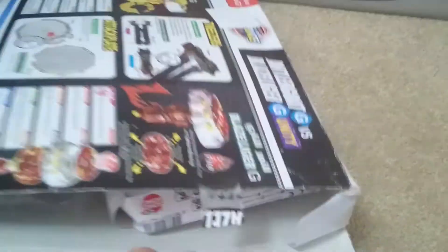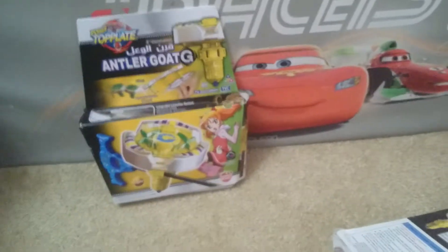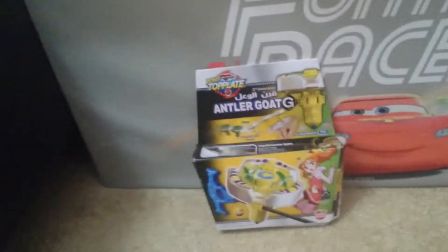I don't know where the scissors went, so I'll not be using scissors this time. Okay, this box is quick to unbox. Whoa, finally — I didn't open a Beyblade box in such a long time. This is how it is. Wow, finally.